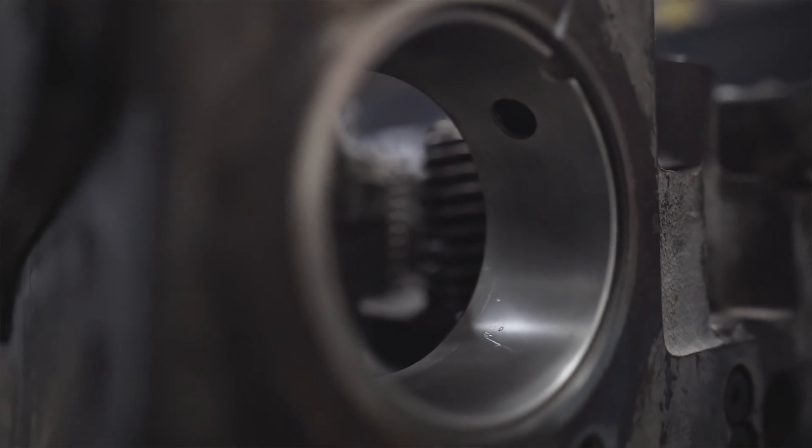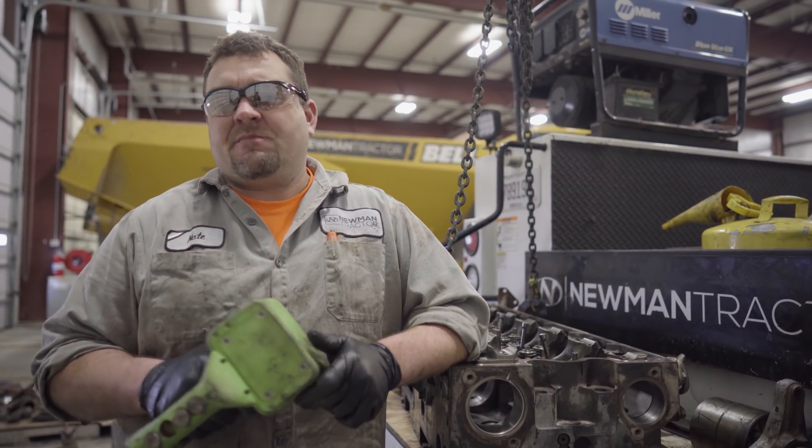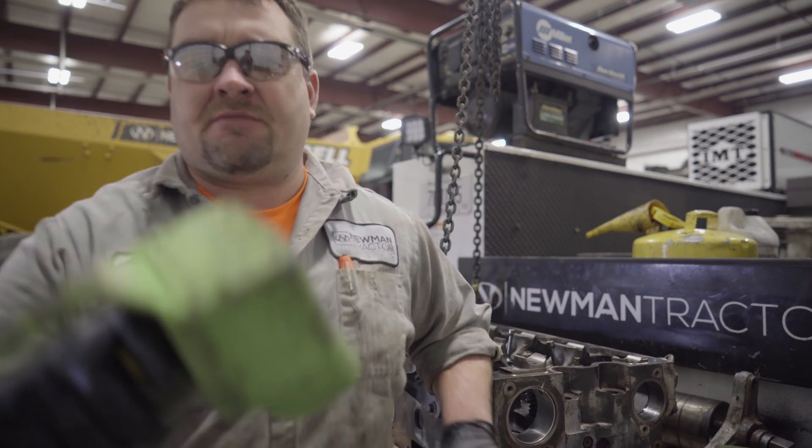My cam bearings are installed. This will wrap up our cylinder head project — we're waiting on parts. The next time I see you, we're going to be getting into pistons and crankshafts. And remember, for all your heavy equipment needs, it's NewmanTractor.com.